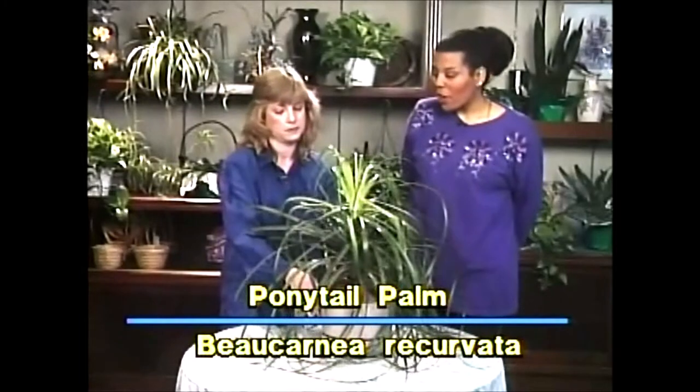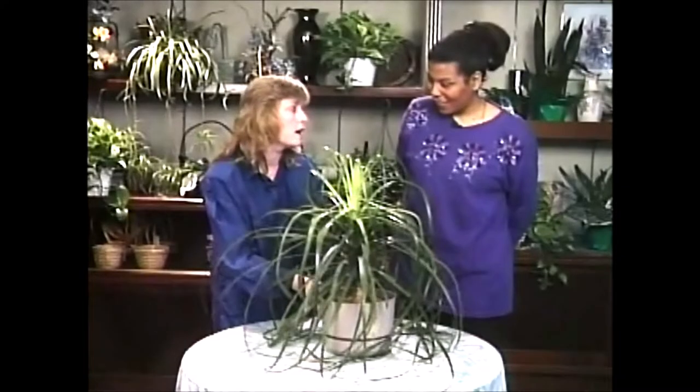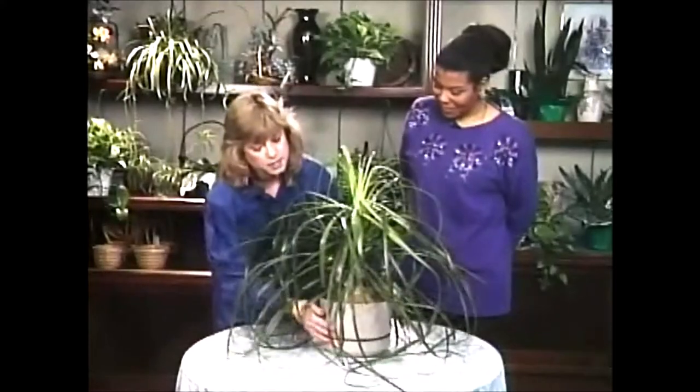It's also called a boccarnia ricravata. That's right, and although we do call it a palm, the fact is it's not a true palm. It's actually closer to a succulent plant.